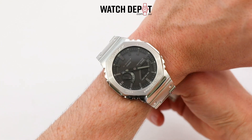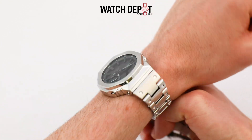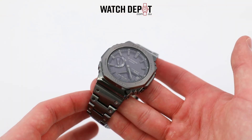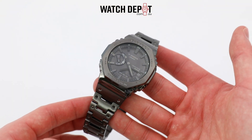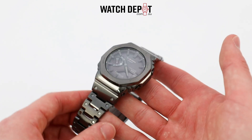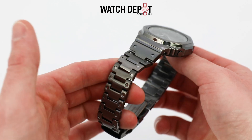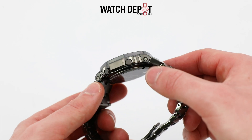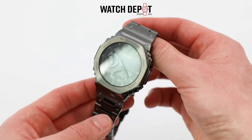These Casioks have been built upon the tough solar models, which we have done a video for — I'll link that on screen now. Meaning you'll basically never need to replace the battery or worry about it losing charge. When exposed to the sun for a little bit, these will have a power reserve of about seven months. They also have a Bluetooth connectivity feature so you can link this watch up to your phone with the Casio watches app.